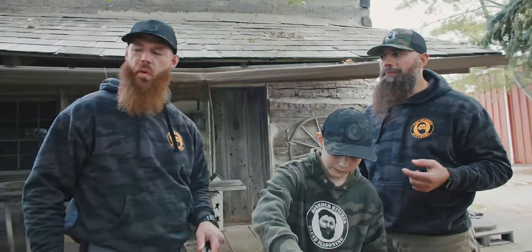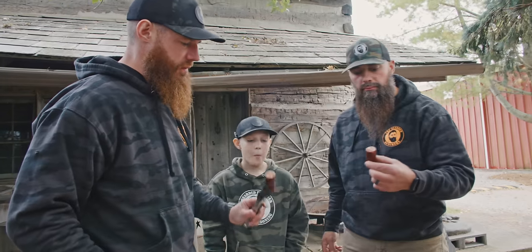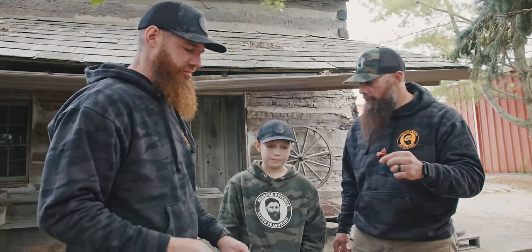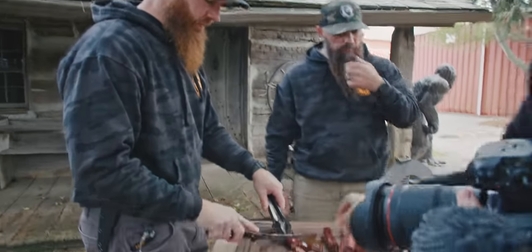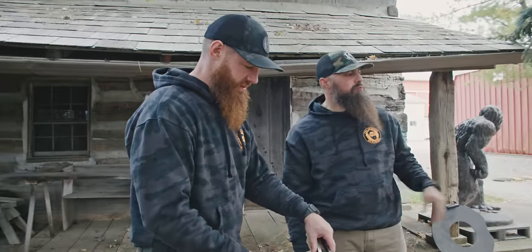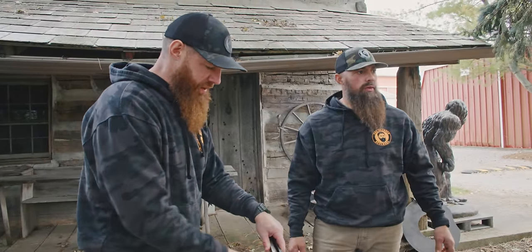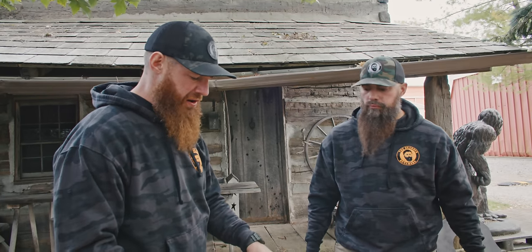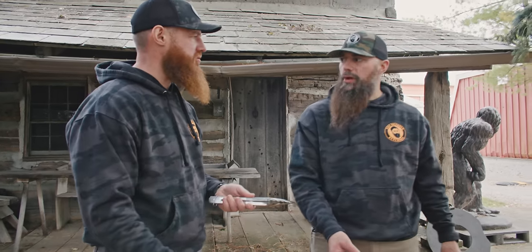Smoky, delicious flavor. Guys, try these — get in here, everybody. Smoky, got that jalapeño bite, but not too crazy. That's awesome. Wow — there's a very all-around natural flavored product. So good.